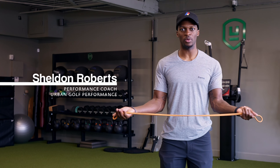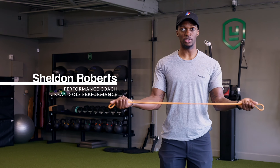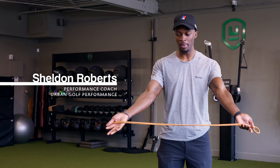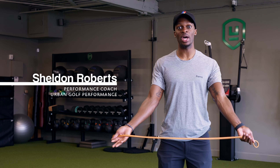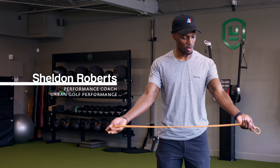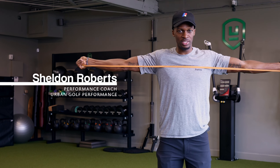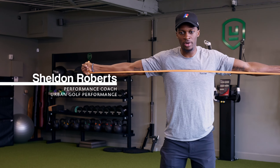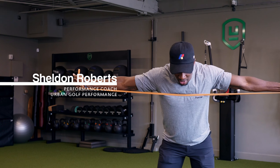Alright, so one of the first exercises to help with thoracic rotation in relation to your golf swing. As you're wearing the shirt, you're going to take a band, palms are going to be facing up — that way shoulder blades are going to be retracted, same thing that the shirt helps you do. You're going to stretch that band across the chest, keep it stretched across the chest; again that keeps the shoulder blades back and down. You're going to set up in your golf posture, hinging from the hips.